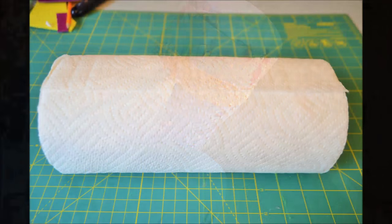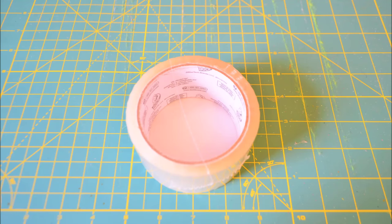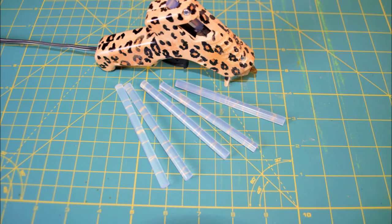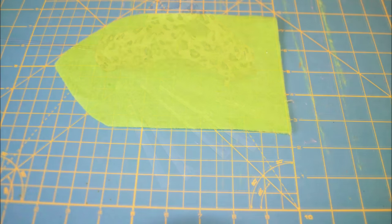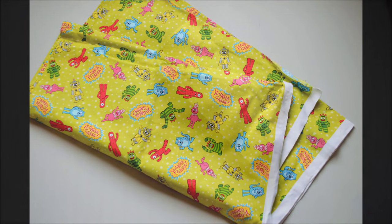For this project I used a roll of paper towels, clear packaging tape, a glue gun, a piece of felt, an old blanket, and about a half yard of fabric.